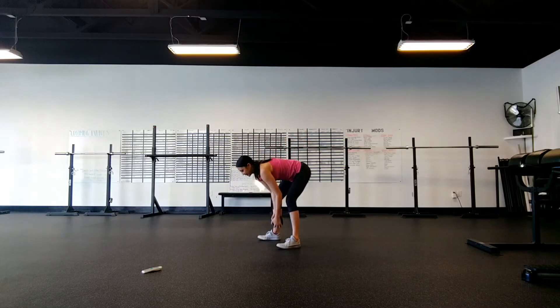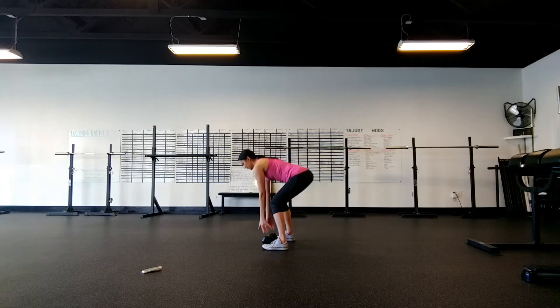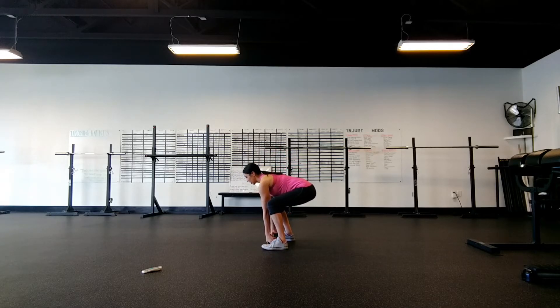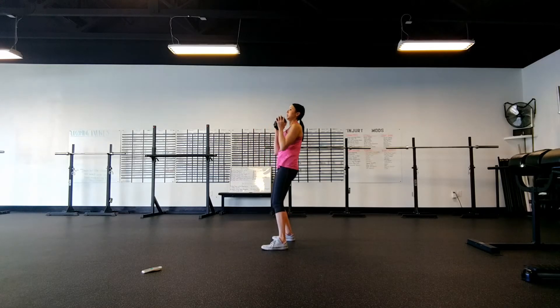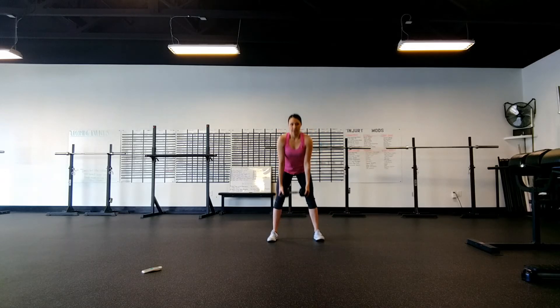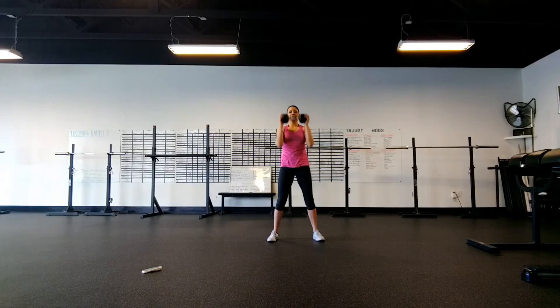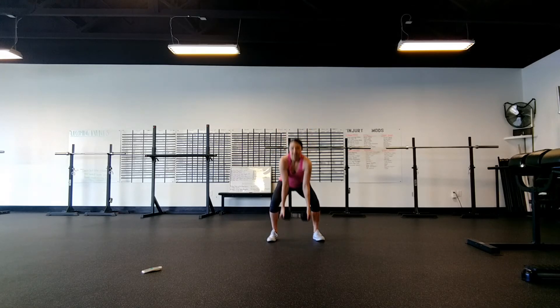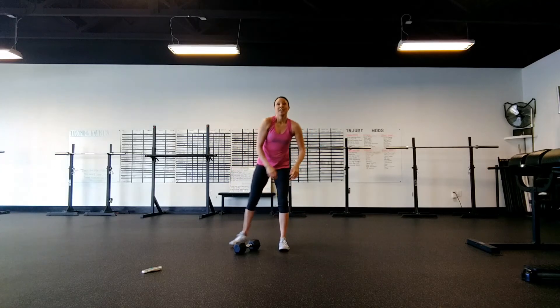Last one is the dumbbell deadlift curl and press. Get a hinge back, chest nice and tall, deadlift to standing position, curl, press. We're going to do four reps. If you're a little more advanced, you can add a clean because it's a little more efficient. So that's going to be the last exercise in your circuit.